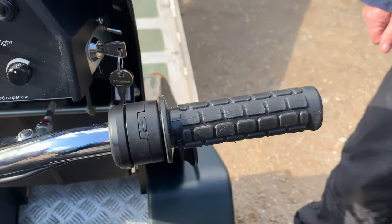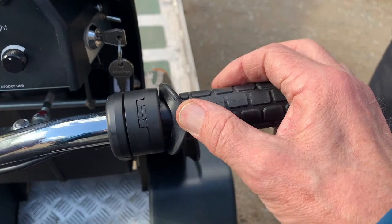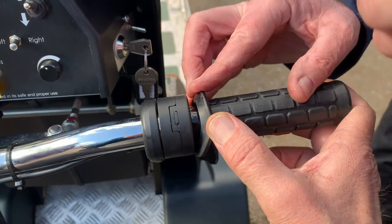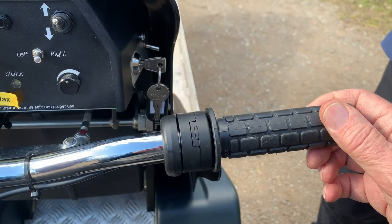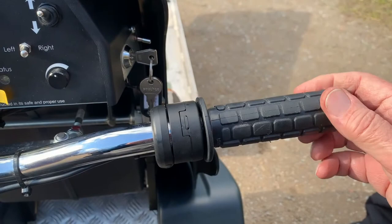A bit of maintenance here: as well as making sure that there's end play, you can put a squirt of GT85 — which is a silicon spray rather than a PTFE spray, and not WD-40 which is not really sufficient. A little squirt in there occasionally helps keep that free moving.